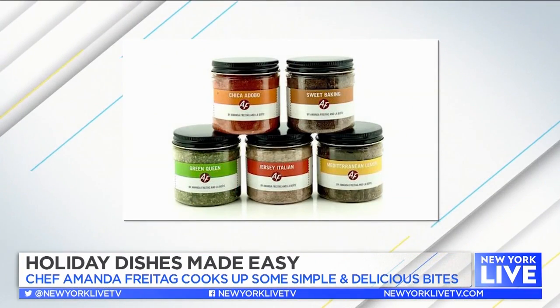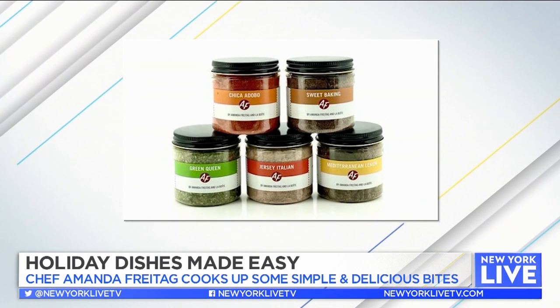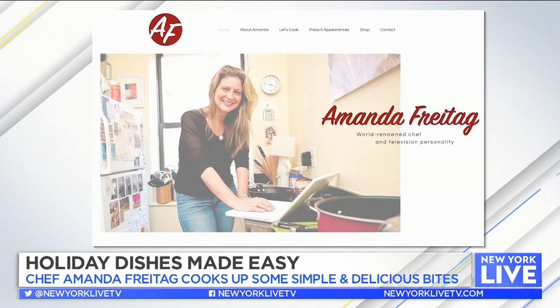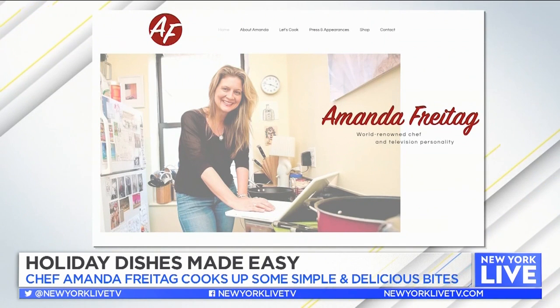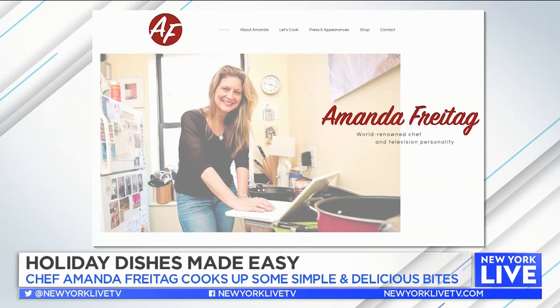Go to my website to get those spices. We're talking about God's Love We Deliver — please donate to God's Love We Deliver. It's one of my favorite charities in New York City; it feeds people who are homebound and ill. Honestly, it is the best thing to do around the holidays. Think about somebody being hungry — it really breaks my heart. So donate if you can. Everything makes a difference. Go to my website — you can find the spices, small gift set, big set — and get cooking.